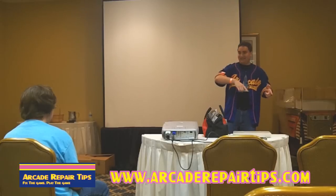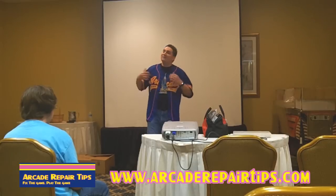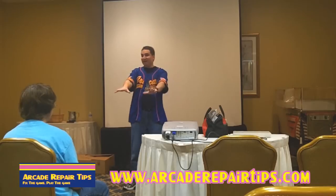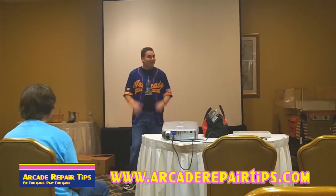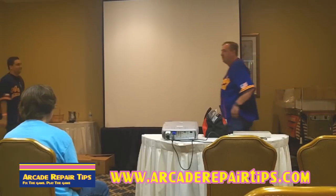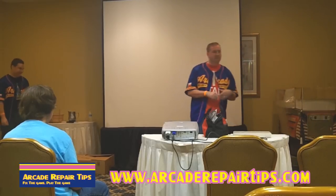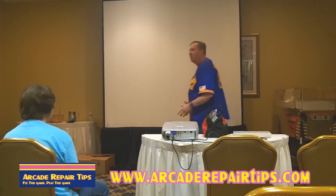I'm going to let Tim — I like to call him Mr. Arcade Repair Tips — take it over. He's going to talk about what happens when you buy an arcade game at an auction and you don't know what to do, maybe it's broken or whatever. Thanks, Jonathan. We never claim to be the guru gods of repair, but we do want to share what we know, and hopefully that will give you some confidence in working on a game.